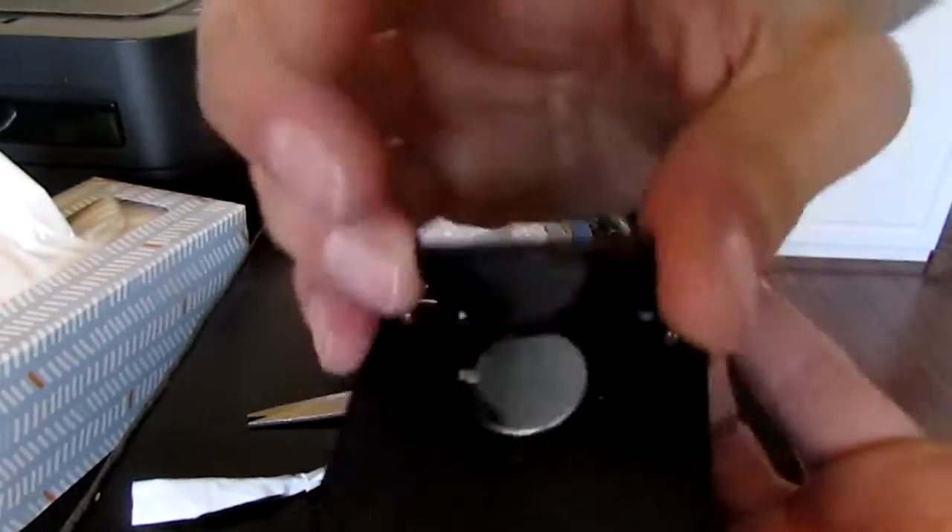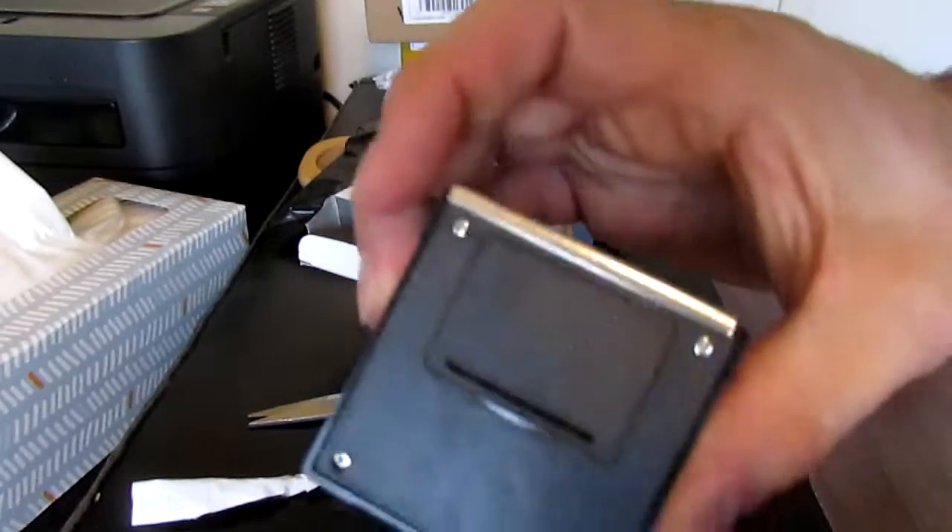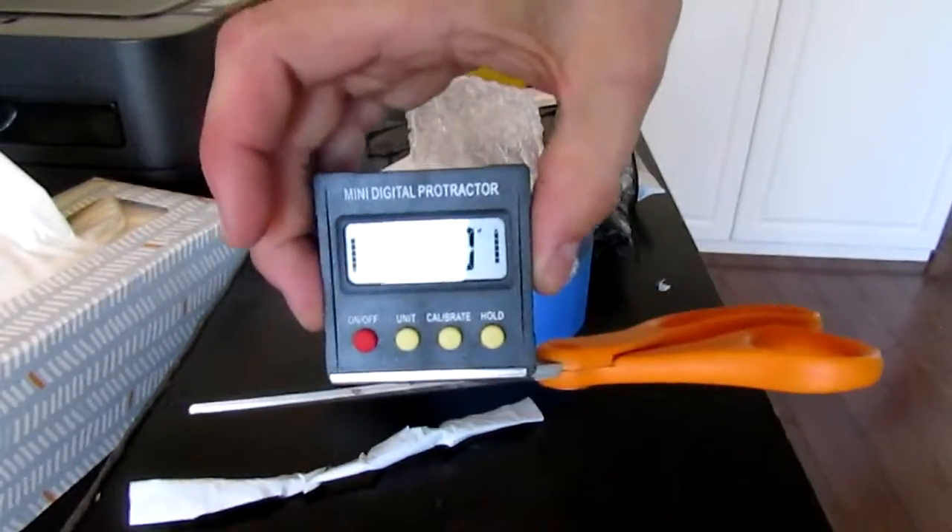Let's see what kind of batteries it comes with. This is a single coin cell — 2032. It looks very sturdy, I like it. Is this magnetic? Yes, it is — it's magnetic too.